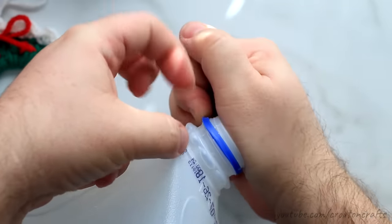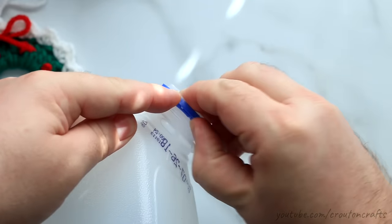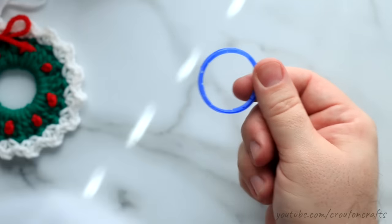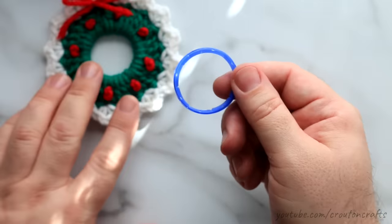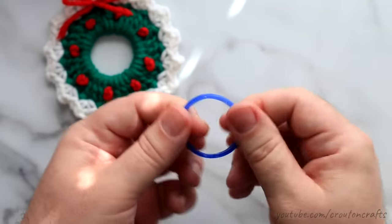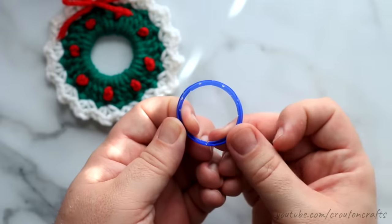You want to get the ring off of the milk jug, and this is the hardest part about these ornaments because these little rings are on tight. There we go — there's the ring I'm going to use to crochet my ornament around. If yours has some dried milk in there, go ahead and wash it off and make sure it's dry.